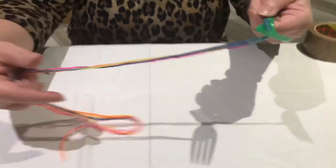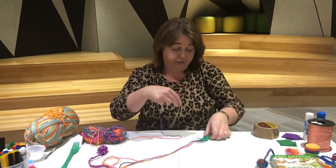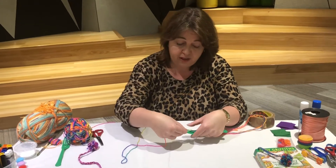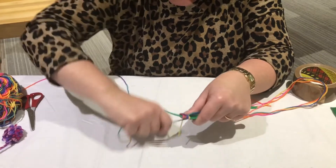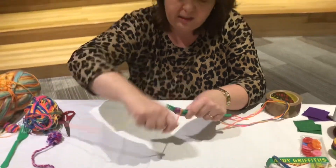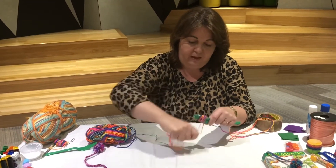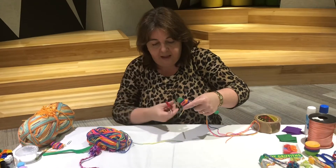Now we start winding the wool round and around the fork. Put your thumb on the end so you don't lose it, and just wind and wind around the fork — maybe 40 or 50 times. It just depends on how thick and fluffy you want your pom-pom to be. Keep winding round and round, then cut that end off.